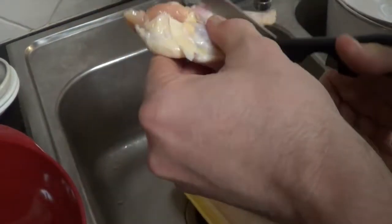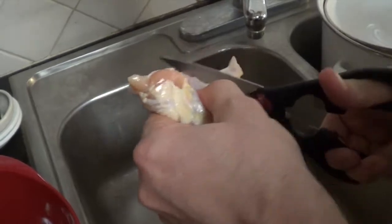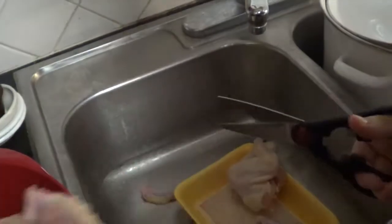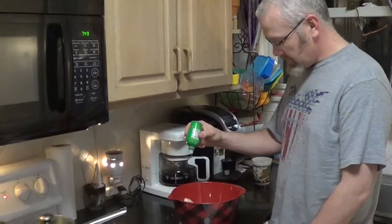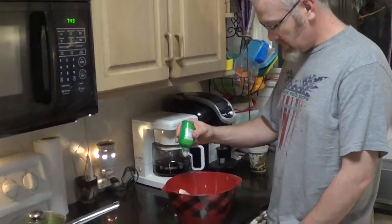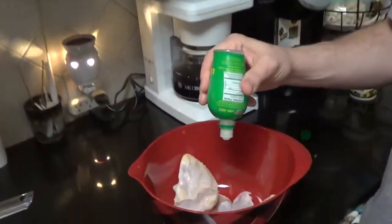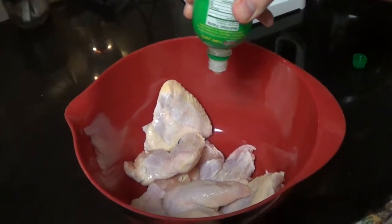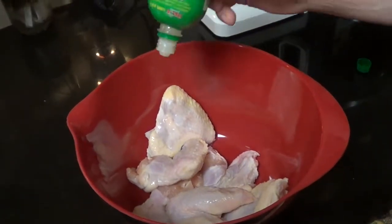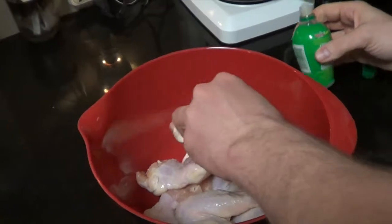I try to make things where people don't have to go out and spend like 40 dollars on utensils. You get the idea — we're just cutting the tips off, the non-meaty part. Next I'm gonna throw a little lime juice on these chickens, just a little squirt to get them a little wet.